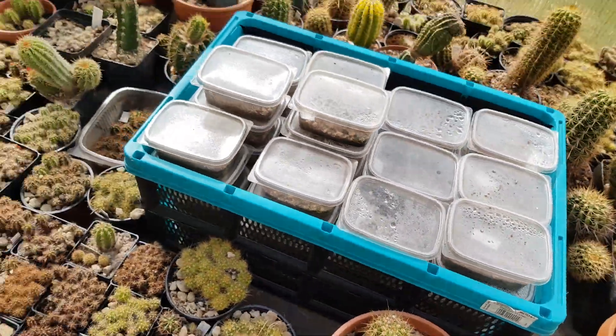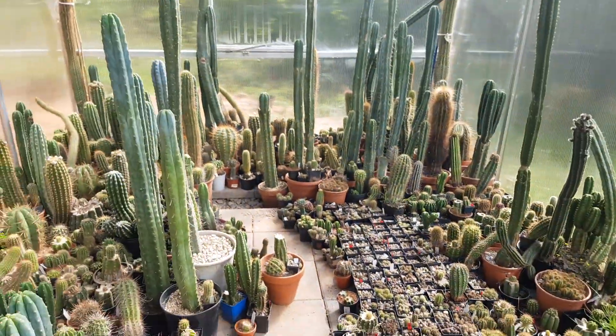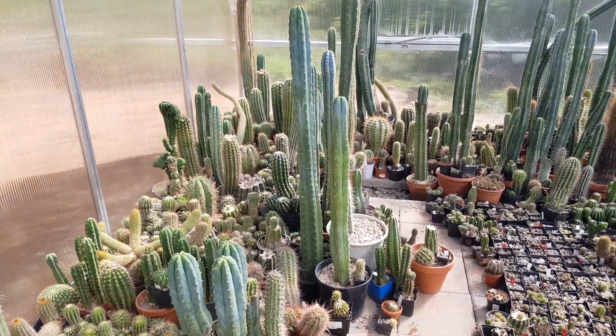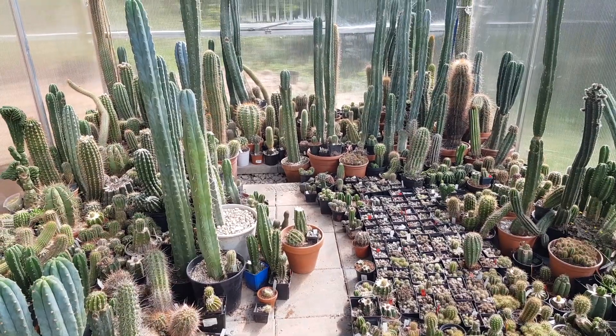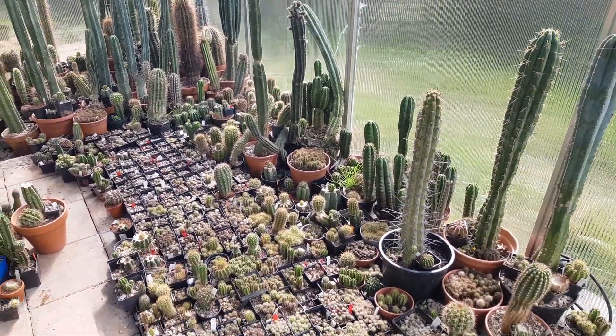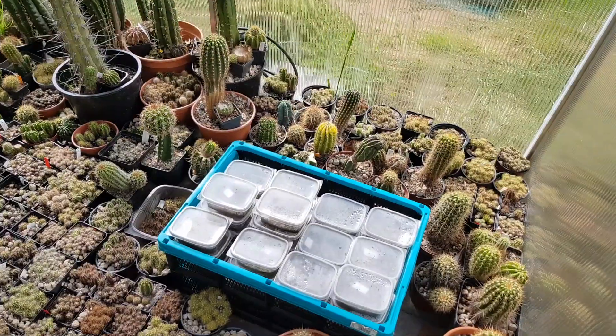Whoo, I'm totally out of breath — this whole cactus gardening is really hardcore guys, it's nothing for lazy people. Okay guys, take care, bye.